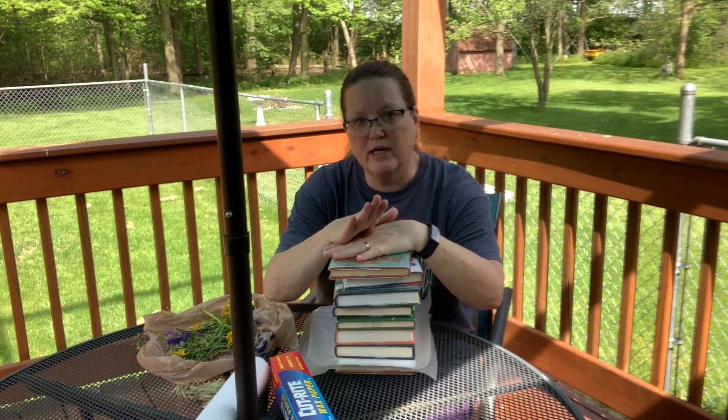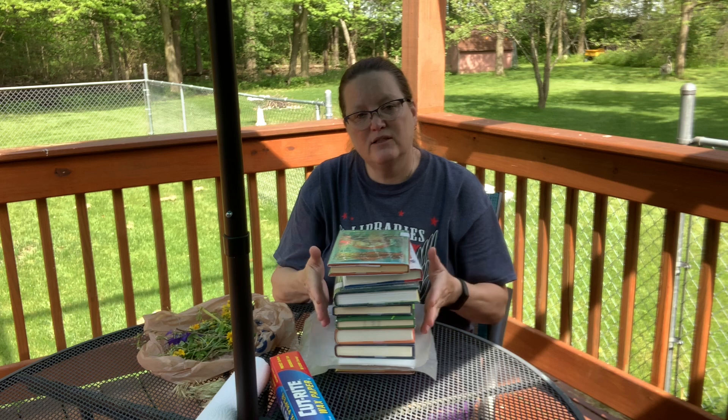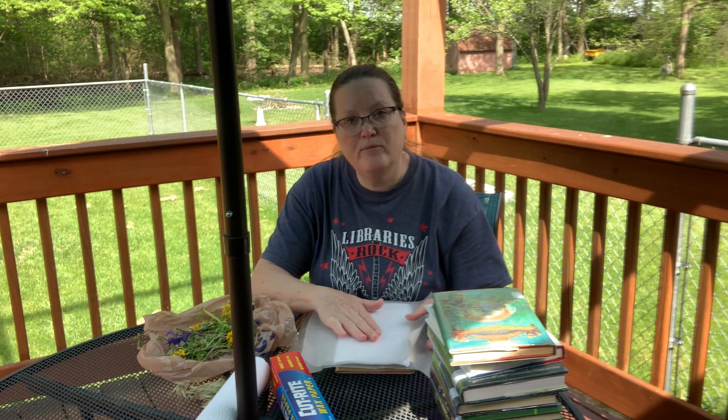These are going to have to sit for probably at least two weeks — don't do anything to them for at least two weeks. After two weeks, carefully take the books off and check on the flowers. If they're still pretty wet or moist, you might need to let them set for another week. You're going to want to do this early in the summer so that when we get to the lantern project, your flowers will be dried out. I'll wait four weeks before I do the lantern project, so hopefully your flowers will be ready too. Thanks for joining me today — we'll see you next week!